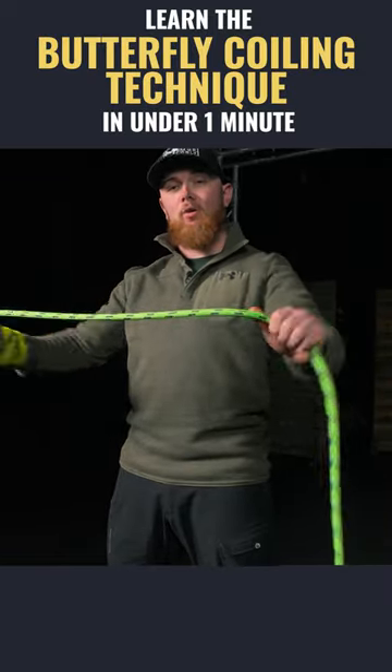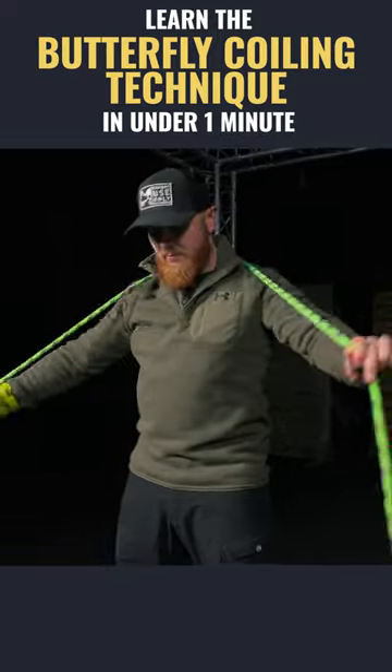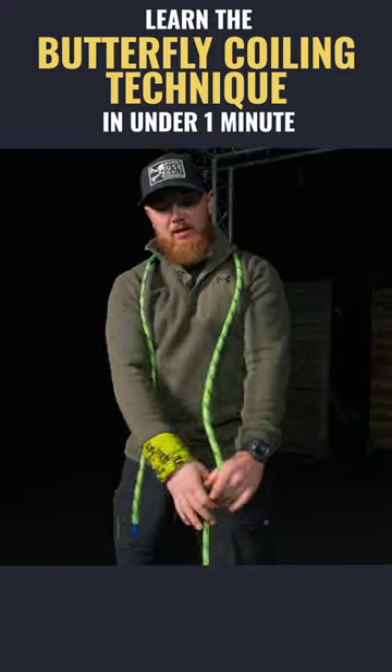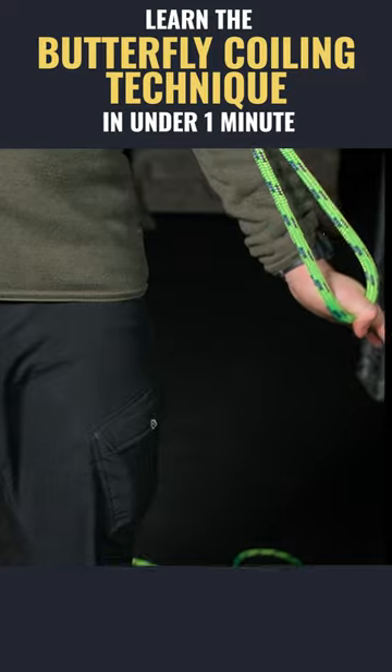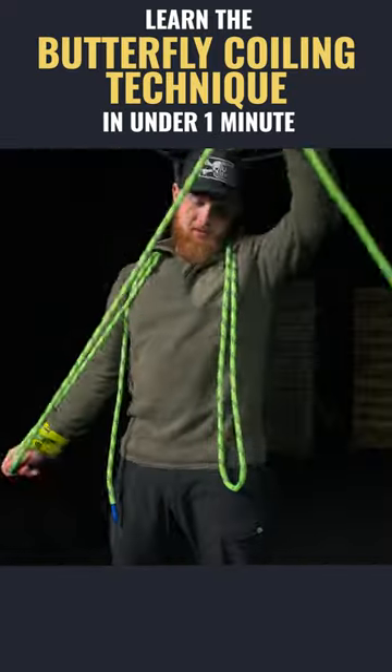Today we're going to show you guys the butterfly coiling technique. I'll take a full arm's length here, pass it over my neck, and then all I'm going to do is lock my arm, catch with my thumb, and get a full length of rope to try and keep even coils.